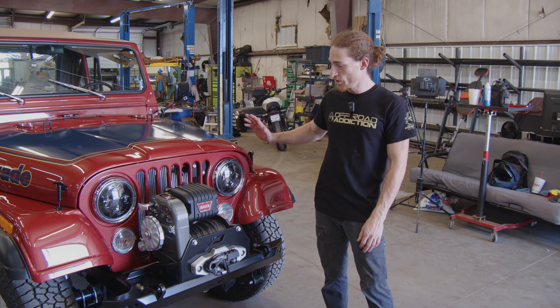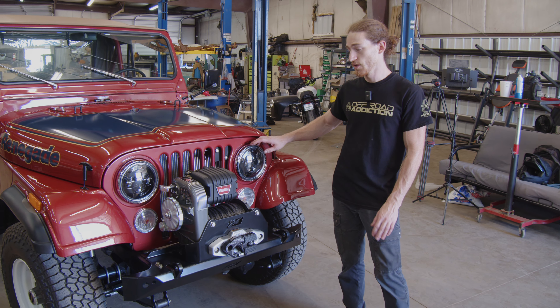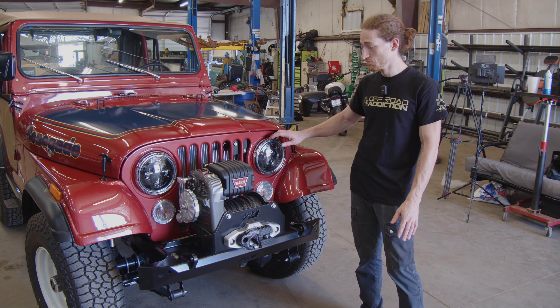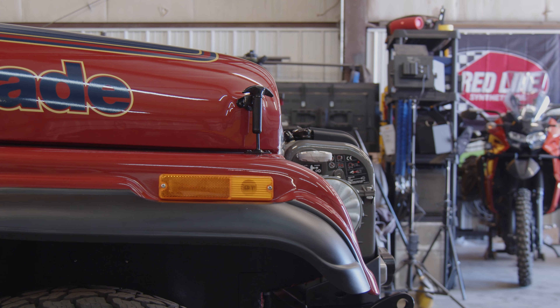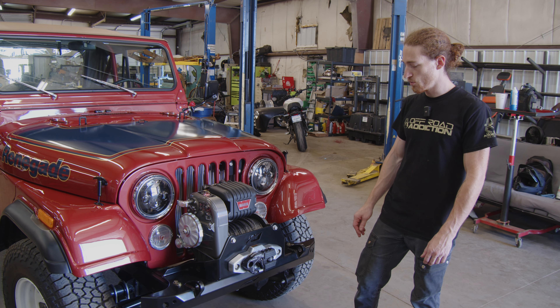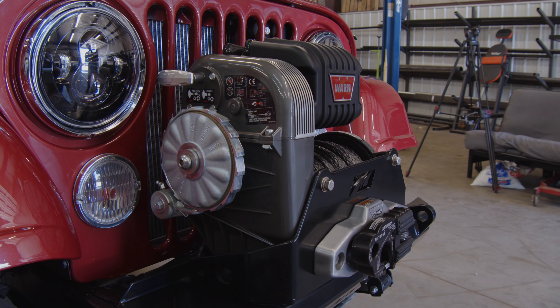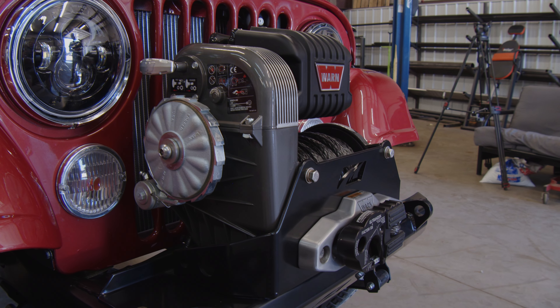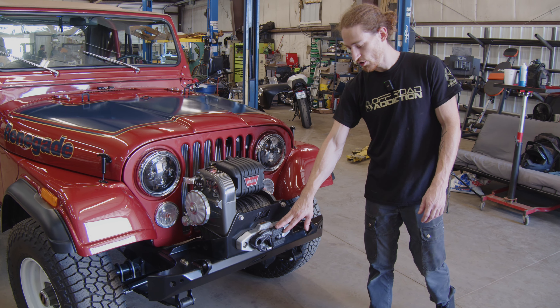Up front, we decided to upgrade with a set of Oracle LED headlights. From personal experience, these are great at night — so much brighter than a typical halogen, one of the best lights on the market. The taillights are also LED. For the front bumper, we also have a MotoBuilt bumper, as well as the Warn M8274S with a synthetic winch line and a Factor 55 hook.